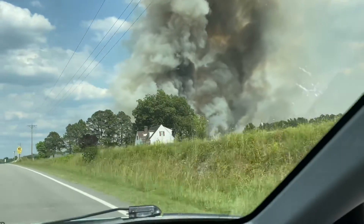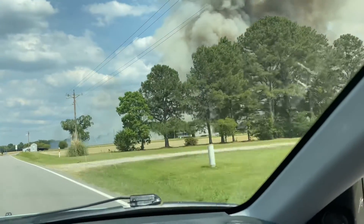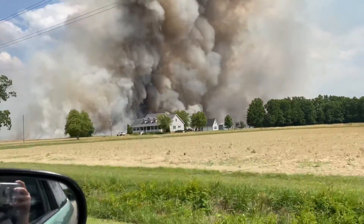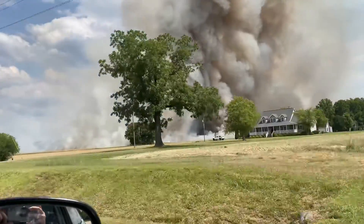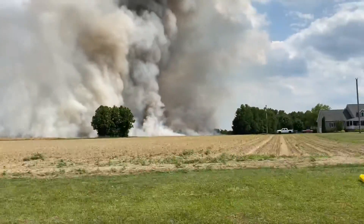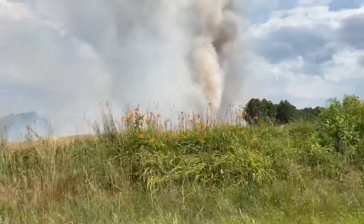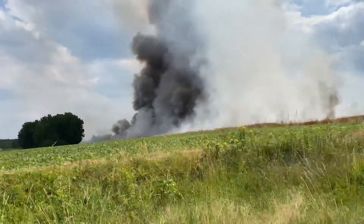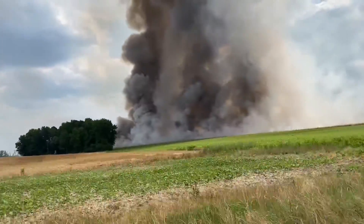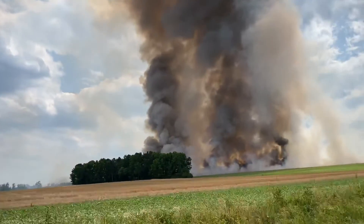Oh my god — they're burning the field. That's it, yeah that's it. Damn, all this for nothing. That's crazy, just burning the field.